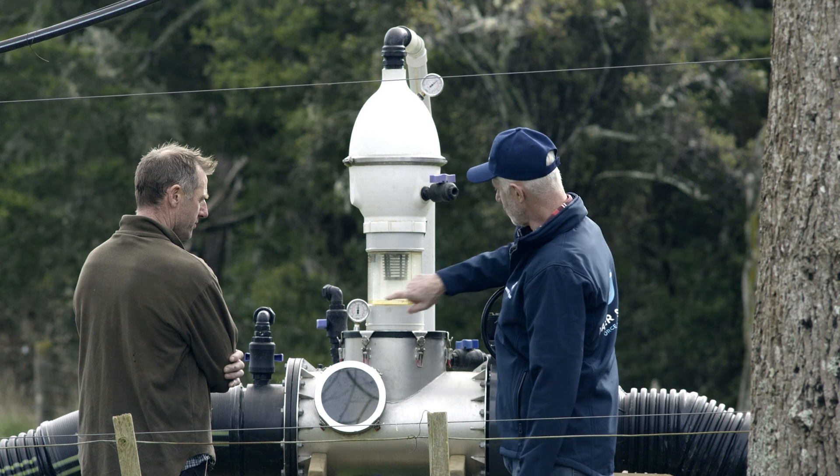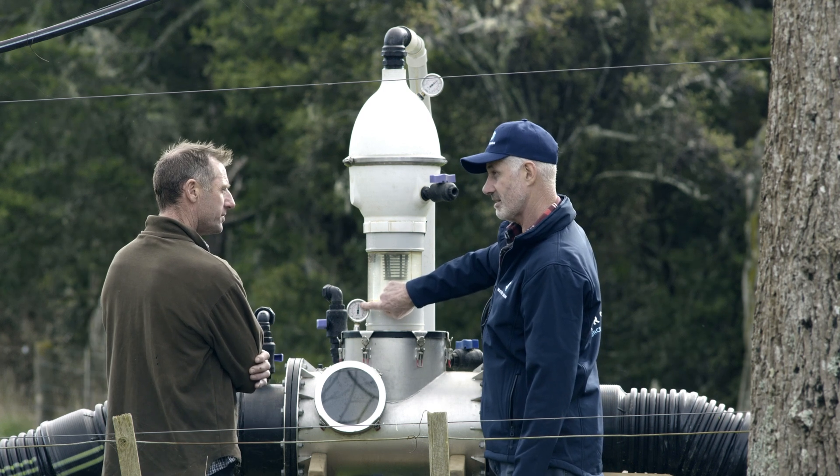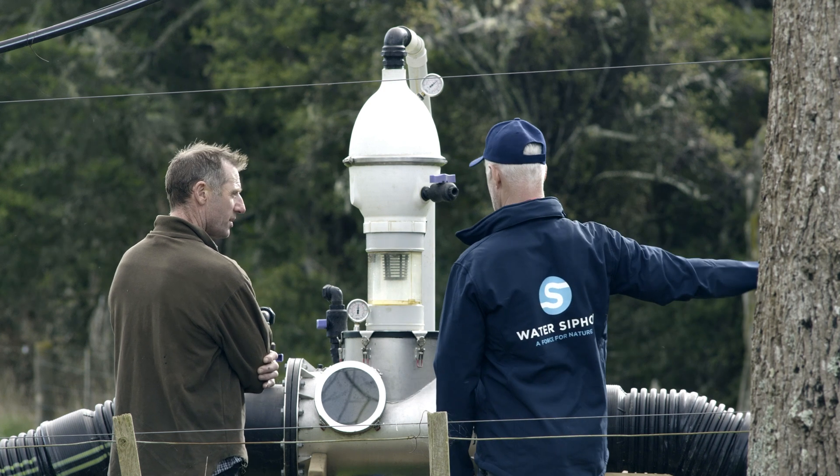You can see now it's still holding the pressure — this is at 50% vacuum, so that's basically five meters of head, negative head. We are five meters above the river at the moment.